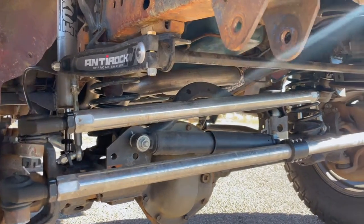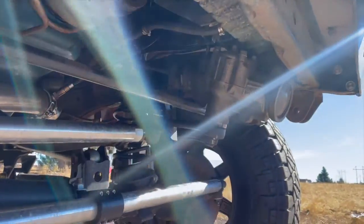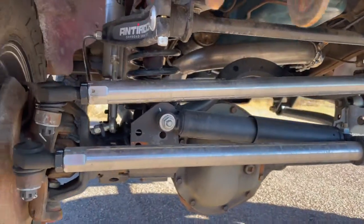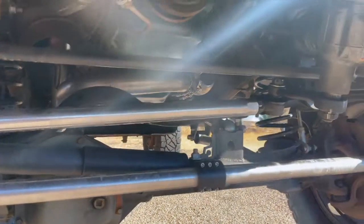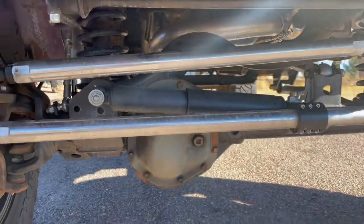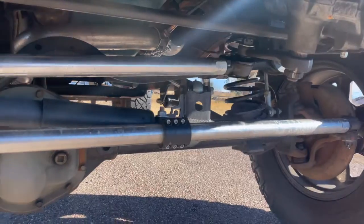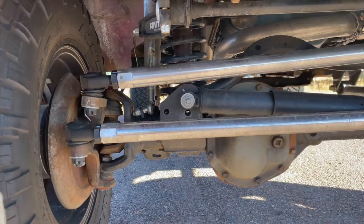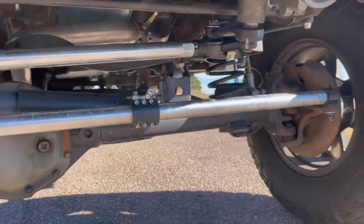There's a Curry/RockJock anti-rock sway bar from a JK — very similar width, just needed a couple of spacers. The steering box is a J20 unit, which is an upgrade. There's an Our Tech Industries track bar bracket with a Teraflex track bar flipped backwards, which clears the diff. I also have one-ton, one-and-a-half-inch solid aluminum RPM steering custom-made for my lengths and application, Fox 2.0 shocks, and a JL steering stabilizer.